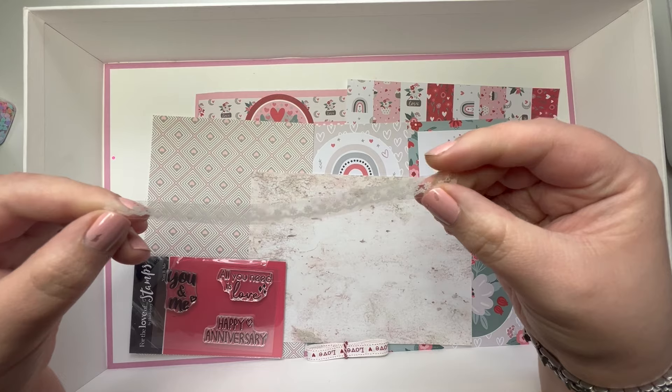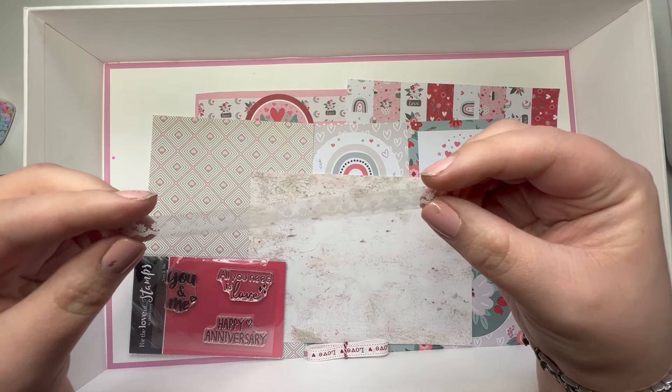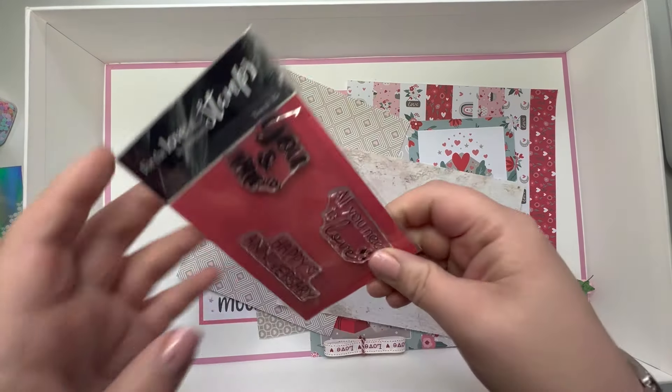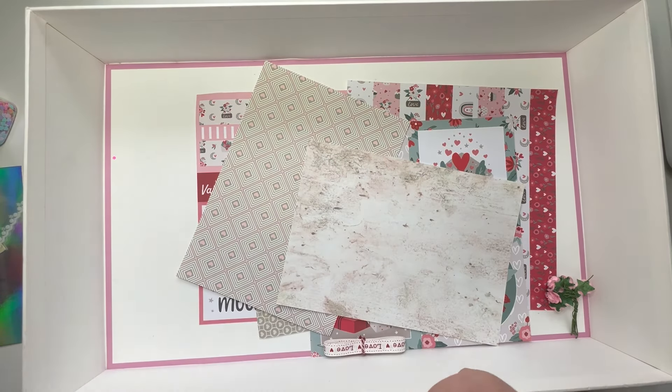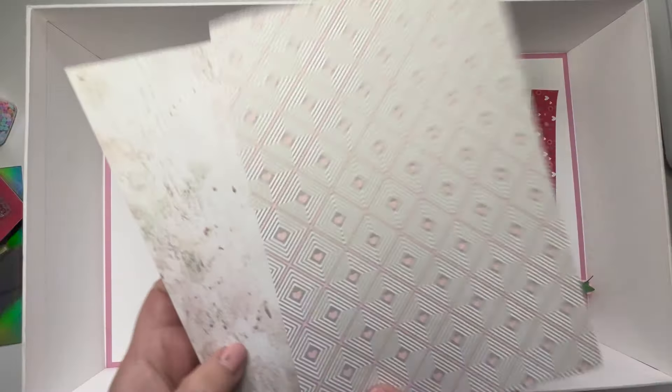We've got a strip of lace — this is a clear lace sticker, I think you can get these from Tea Mu actually. We have a set of stamps with some gorgeous sentiments on, and we've got some nice papers.